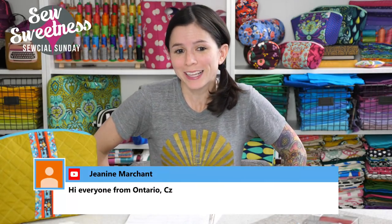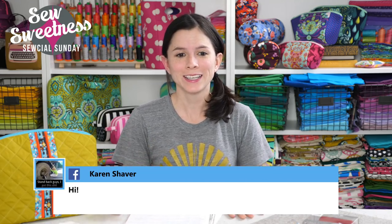Hey everyone, thanks so much for joining me on this Sunday. I see Janine checking in. Hi Karen, thanks so much for all the Bag Ladies and Bag Dudes joining me for Social Sunday. Just a friendly reminder, just about everything that I talk about during Social Sunday are things that I've purchased myself, so these are not things that I'm getting paid to talk about — they're just cool things that I found that I want to share with you.